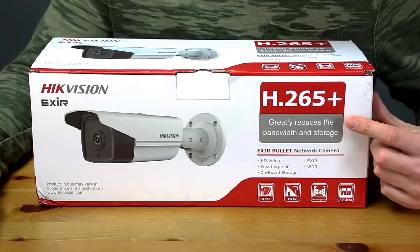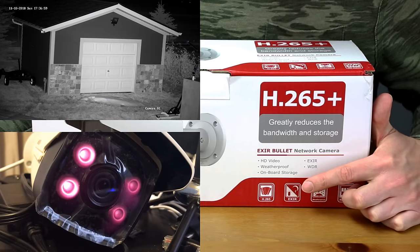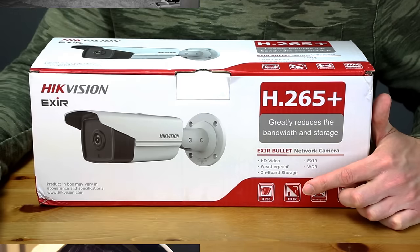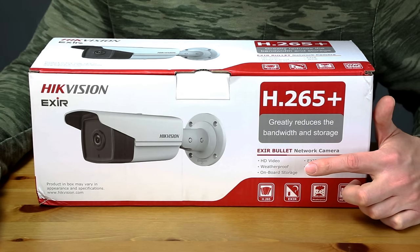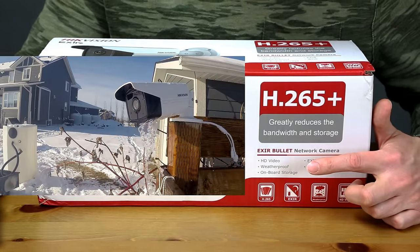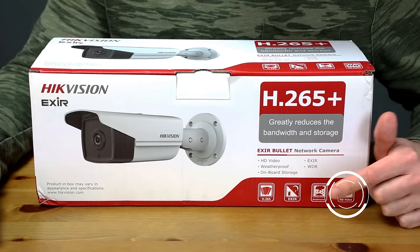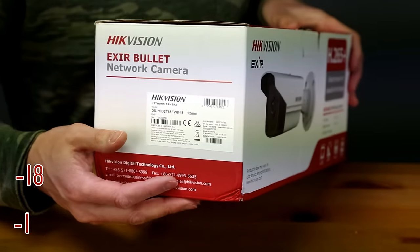It features EX IR technology, which is even distribution of IR night vision, avoiding a spotlight effect or a glow in the middle of the picture when shooting at night. The camera is weatherproof and rated IP67, meaning it's sealed for use in dusty or wet environments. It supports HD video, though I hope they upgrade this soon to properly advertise it as 4K.